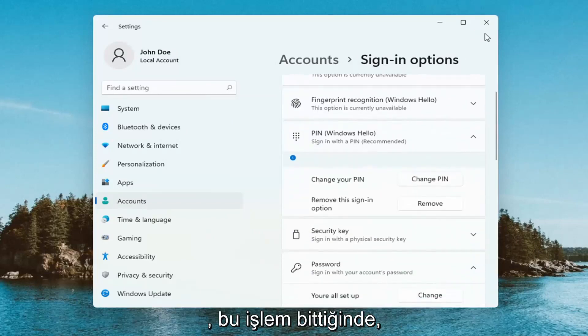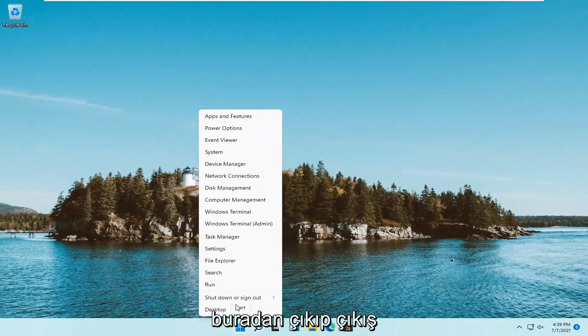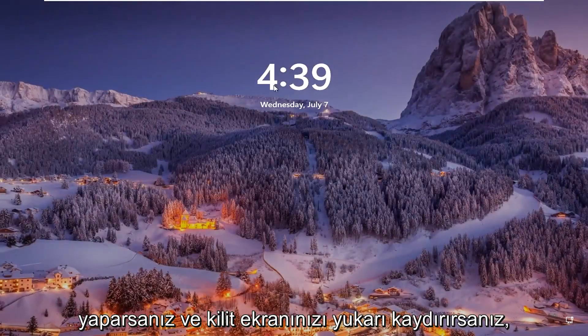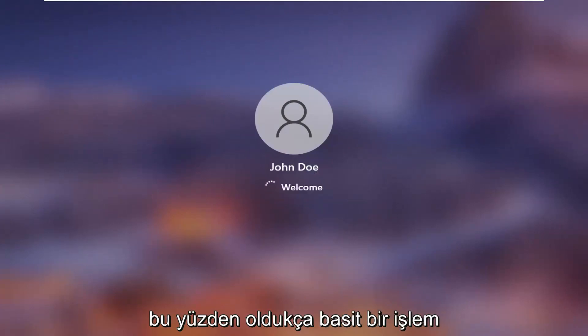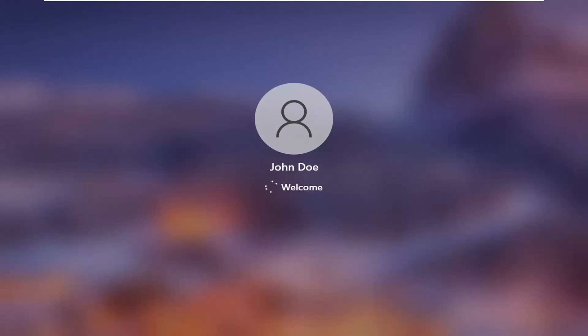Once it's done, if you close out of here and sign out, and you scroll your lock screen up, you will be prompted to insert your pen. So a pretty straightforward process guys. Hope this helps you out and I do look forward to catching you all in the next tutorial. Goodbye.